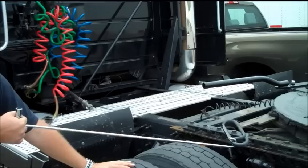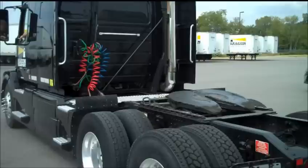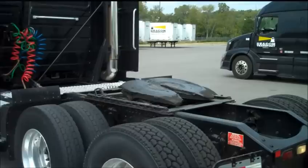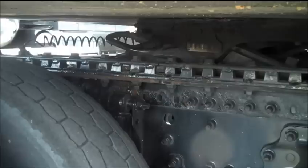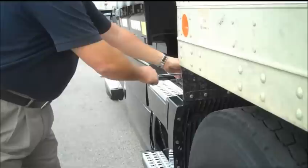Still holds true: if you take an angle on the 5th wheel, just one easy pull and it'll come loose.